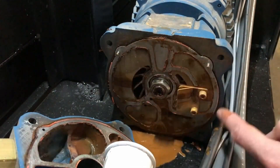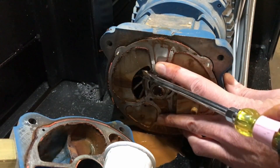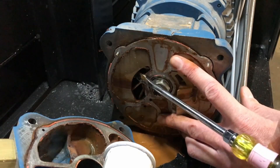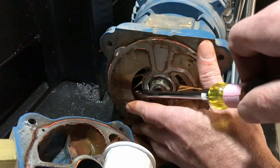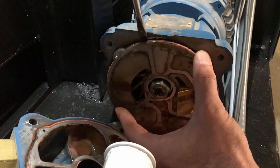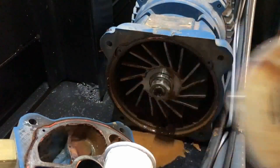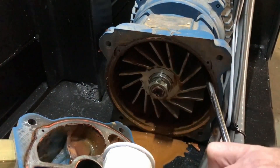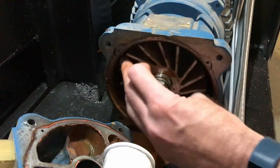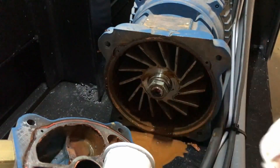If you're having trouble freeing the impeller through the slot, you can remove the pressure plate to gain better access. You can also spend a little time now cleaning out the pump head using a rag.